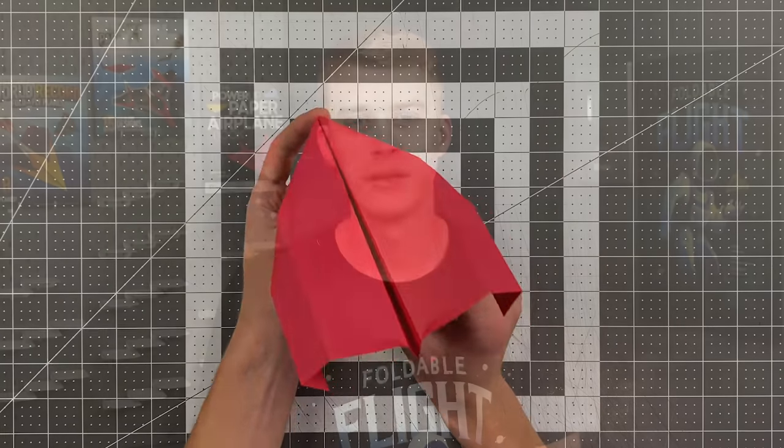Now that you've had fun folding our honorable mentions from this year's contest, it is time to announce the grand prize winners for the Foldable Flight paper airplane designers contest for 2021. And here they are.